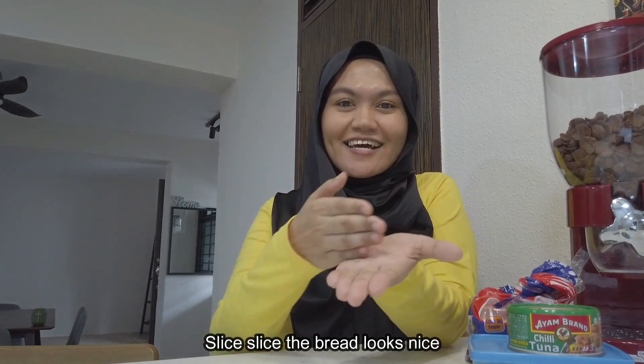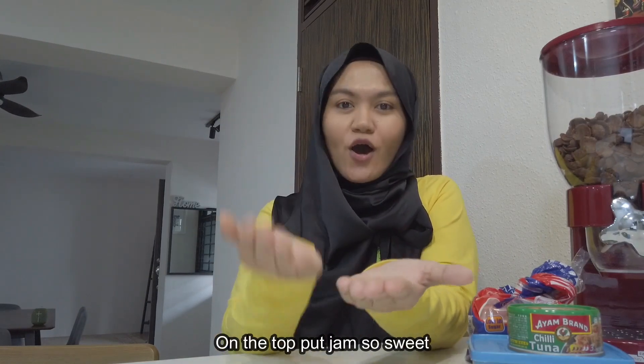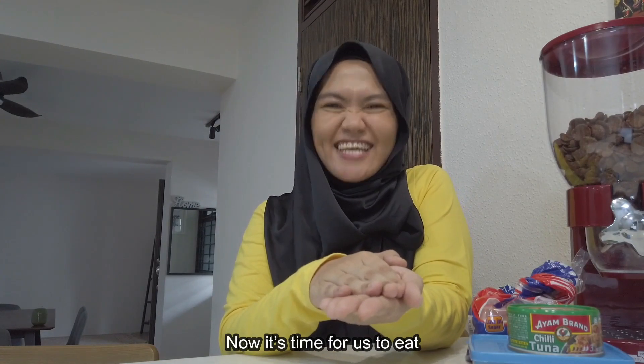Here we go! Slice, slice, the bread looks nice. Spread, spread, butter on the bread. On the top, put cham. So sweet, and now it's time for us to eat!